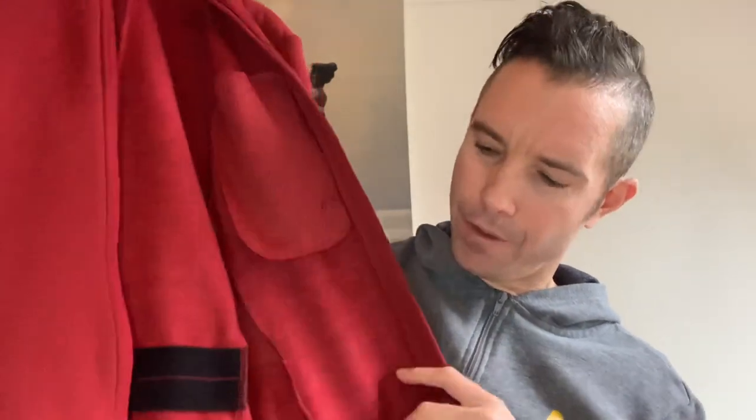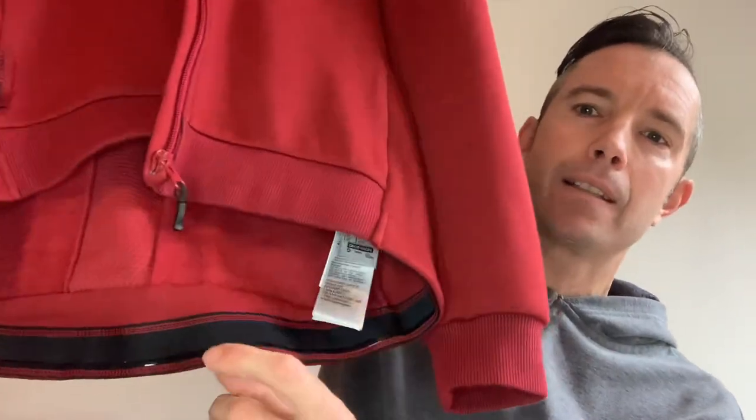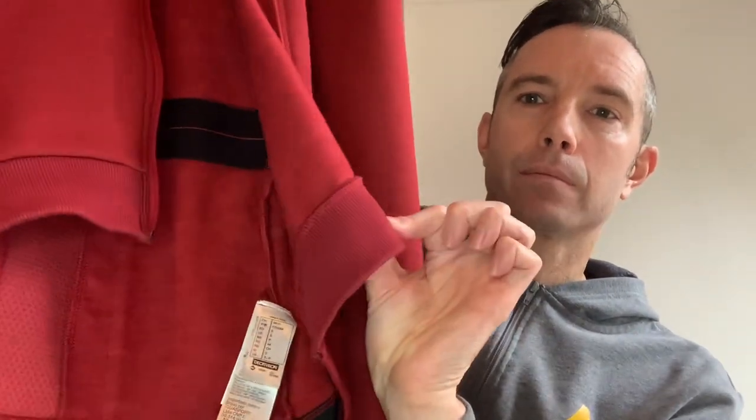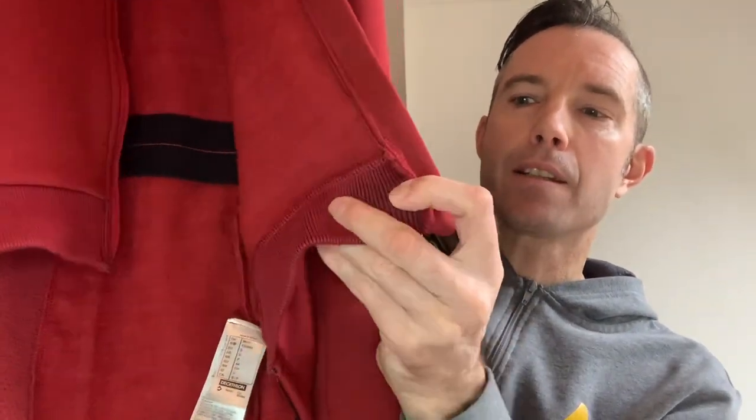Regarding the silicone gripper — there's a silicone gripper on the back down at the bottom, but not on the front. It's elasticated, so if you stretch it out you can see there are bits of black trim on the inside, which is quite a nice touch. Then you've also got venting on the side with that mesh material.